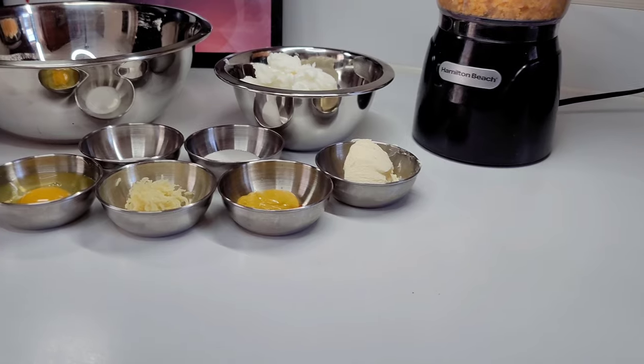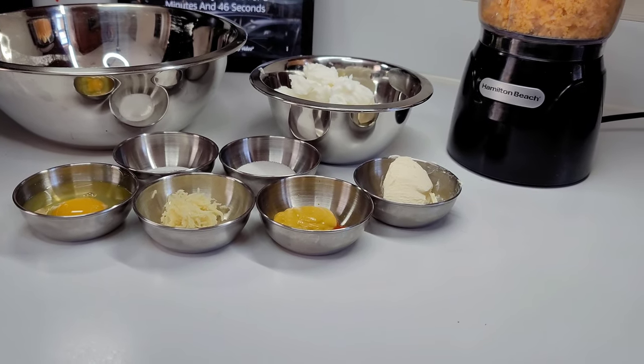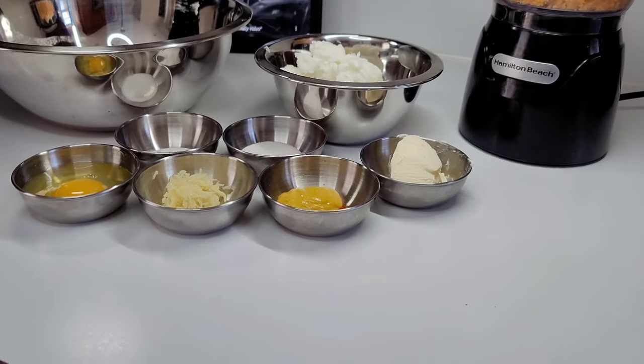Hi guys, welcome back to my channel. Today I will be showing you guys how to make Guyanese cheese rolls. To get started, here are the ingredients I will be using.